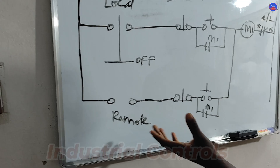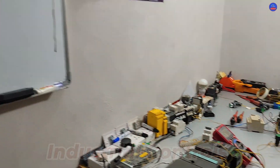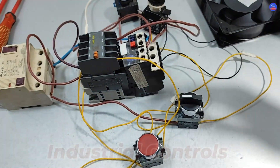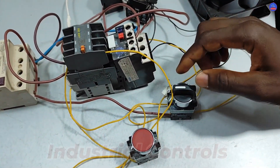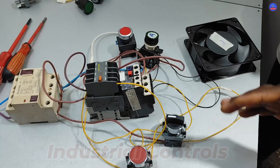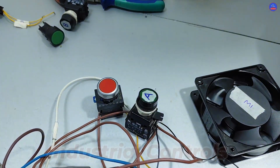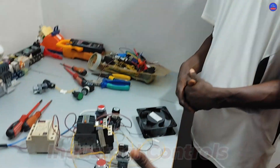Let's go to the practical and see how it works. The selector switch, as you can see, is in its off position — it's neither toggled here nor there. This side is for local and this side is for remote. My friend Gordon is going to turn it to local.